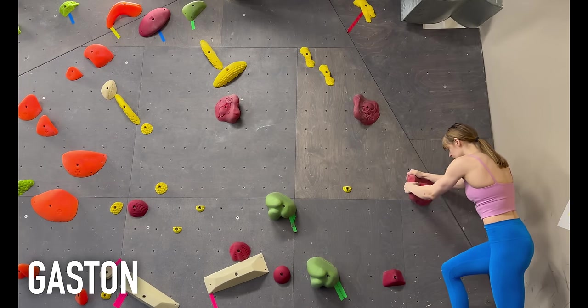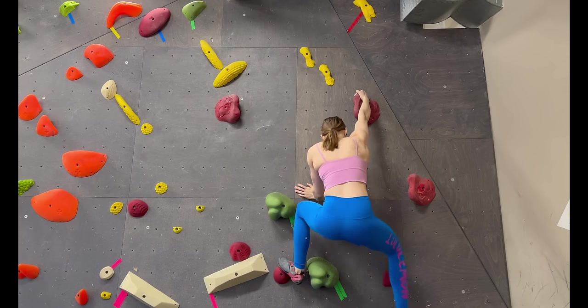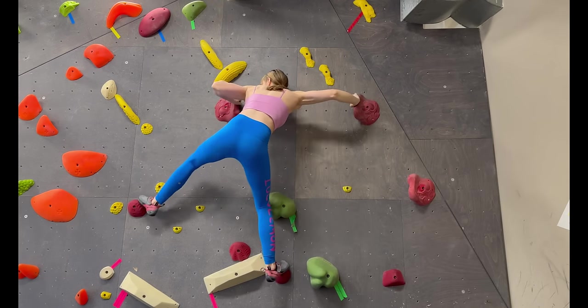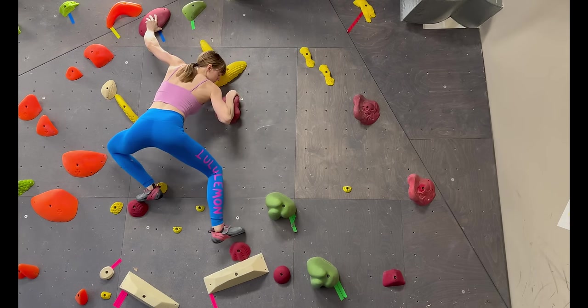A gaston is like a side pull, but you're forced to hold it from the bad side. You can't lean back on it, so you have to flare your elbow out and either force your body to the other side of it to turn it into a side pull, or hold the position long enough so that you can reach up to the next hold you're going for.